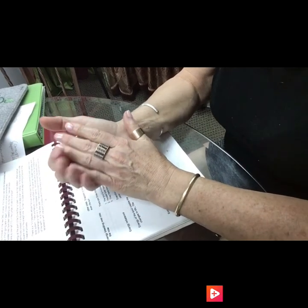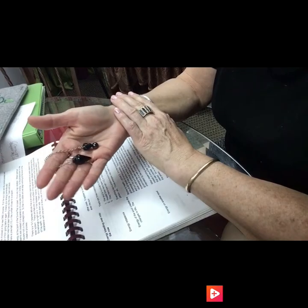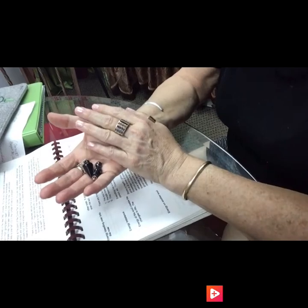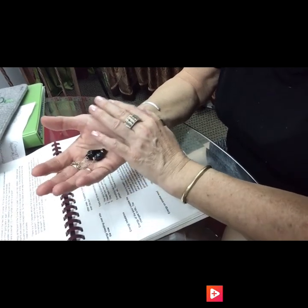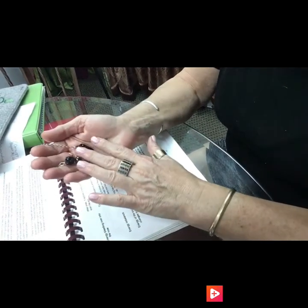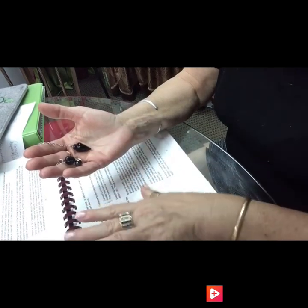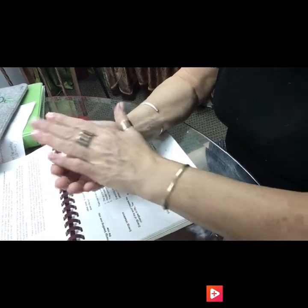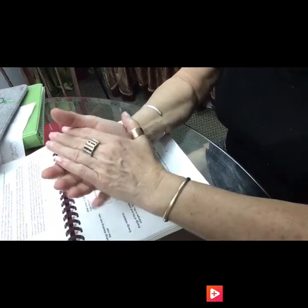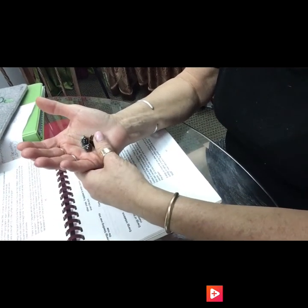I'd like you to get in the habit of washing your dowsing tool once a week. Simply use soap and water — wash it under cold or hot water, whatever you like. Let the water, which represents emotions and cleansing emotions, release any energies that no longer serve your highest good. Then take a towel and dry it. When you're watching TV or in bed, keep your pendulum with you and let it really get used to your energy.